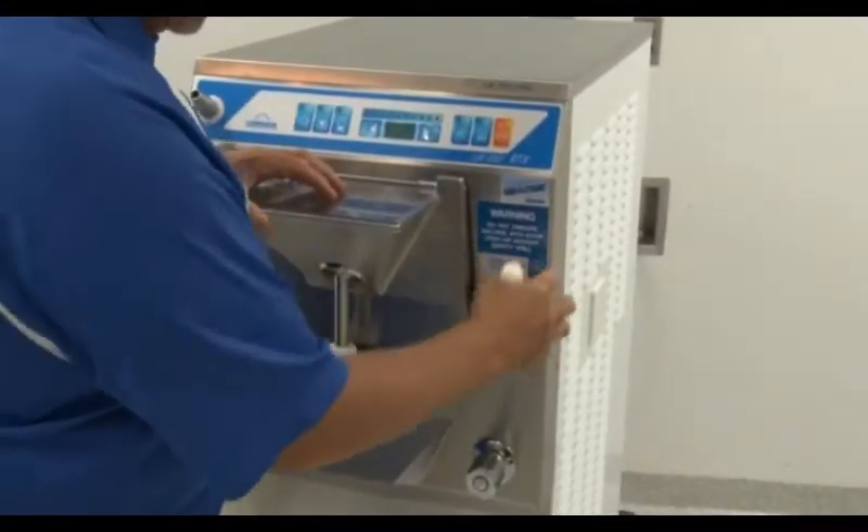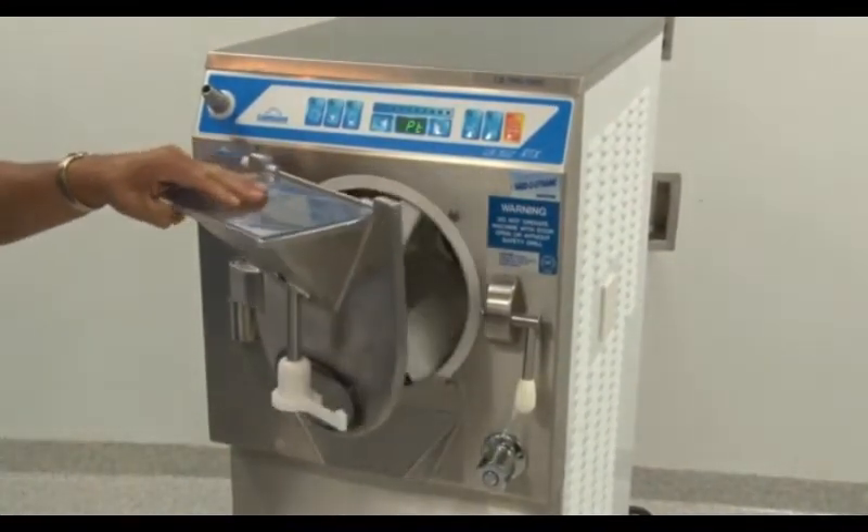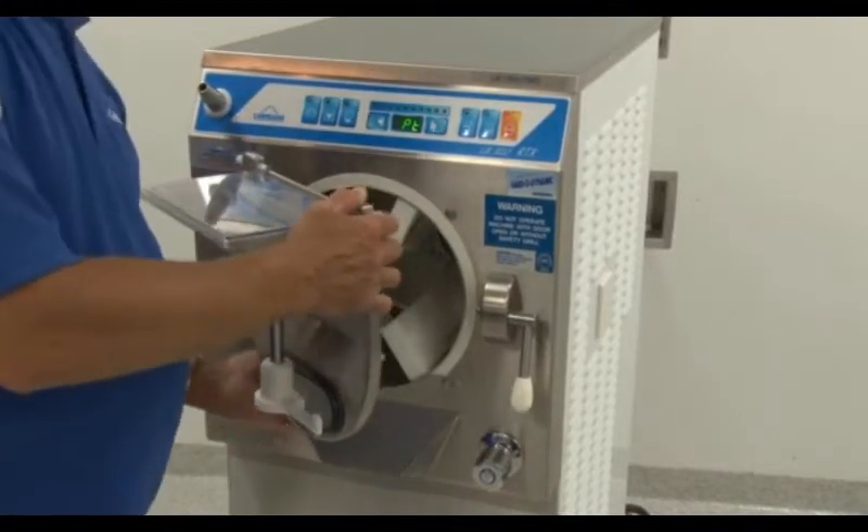Now we will start disassembling the machine for cleaning. It is recommended that you prepare a space large enough to easily place each part of the machine.